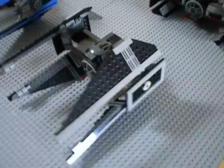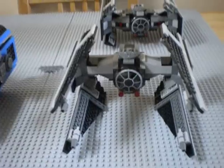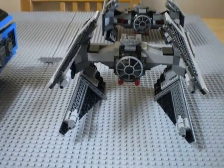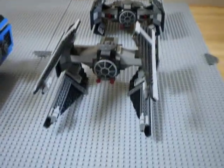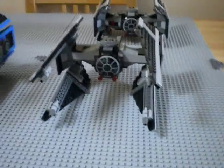Most impressive — oh, thank you Vader! Even Lord Vader likes it. So yep, that's it. Original. Custom. Original. Custom.